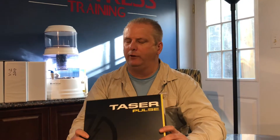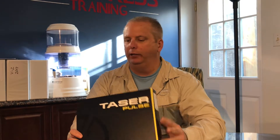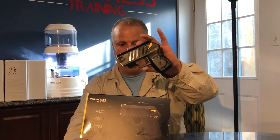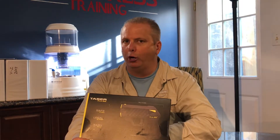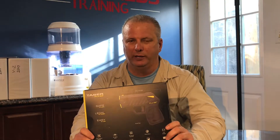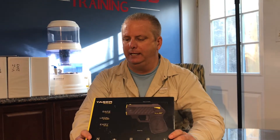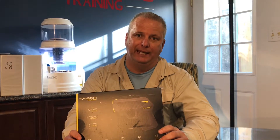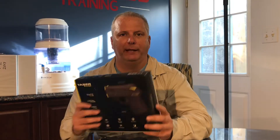Thanks for purchasing one of these. I just want to give you a quick video — a few minutes — about this Taser Pulse. This is what you're getting inside: one of these units, two cartridges which I'm going to go over with you, a rechargeable battery, and a holster. I'll probably tell you to upgrade the holster — I use a sticky holster made by a company called Sticky. You can look up 'sticky' and 'taser' and it's a great holster.